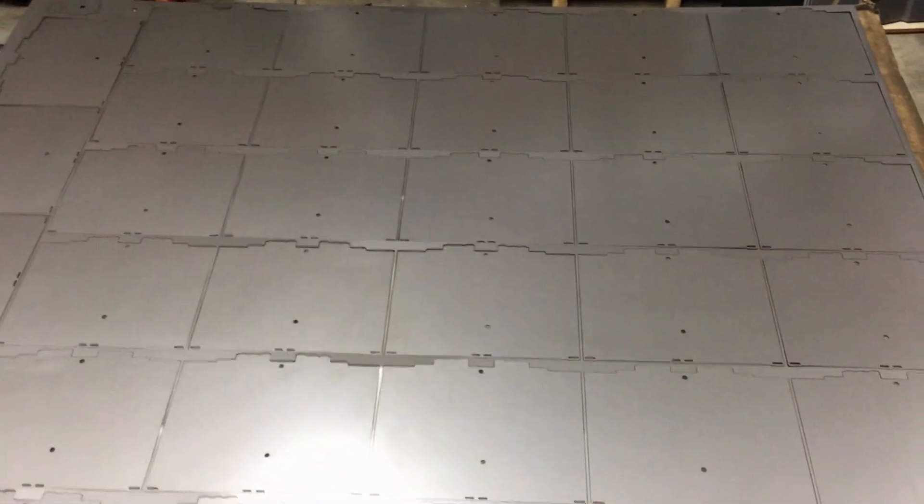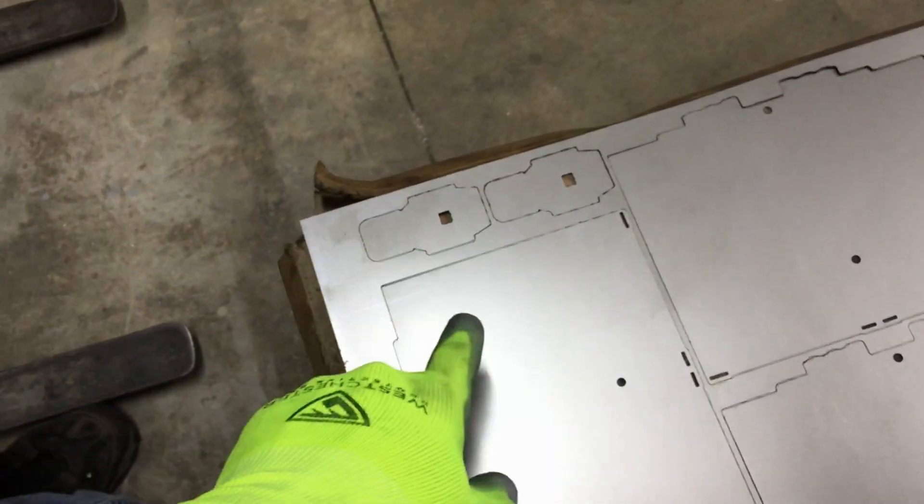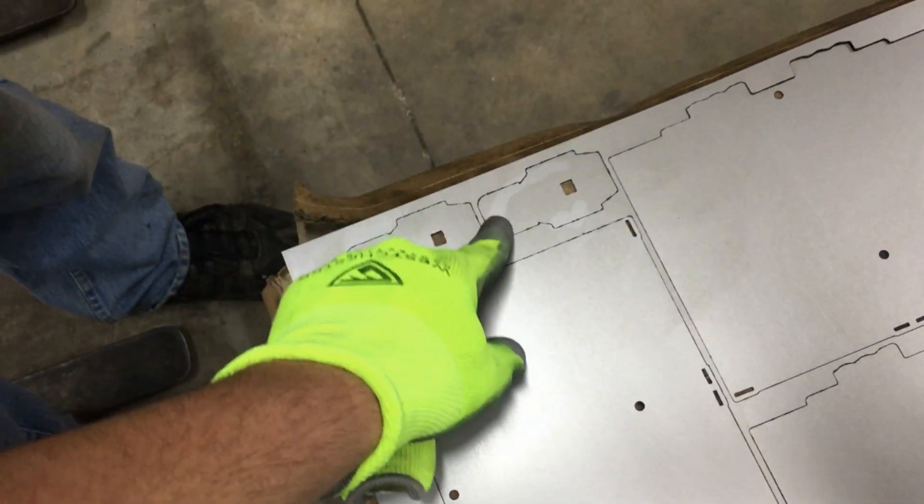As you can see with the nesting software, it generally goes from the largest part to the smallest. This is the biggest component we have, so it fills the sheet as much as it can, and then fills in the edges with the next size down. Right here — it couldn't get one of those other parts on, so it put one of these smaller pieces in.